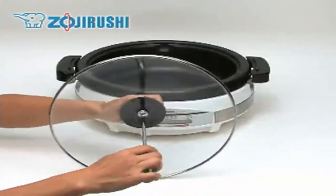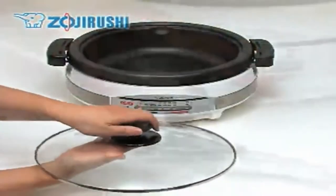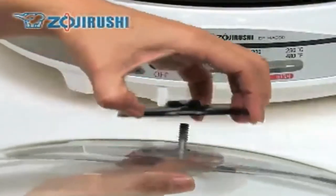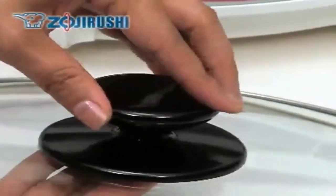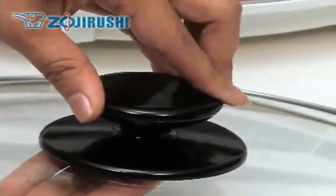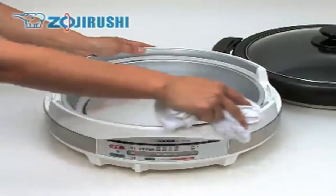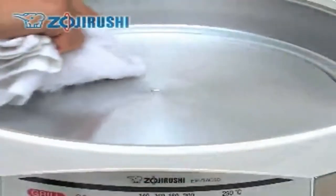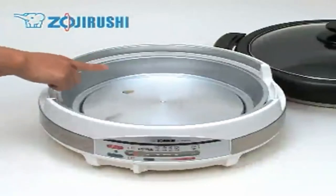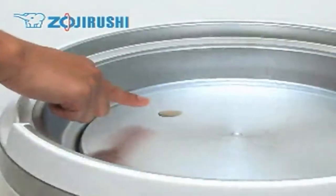The lid knob can be removed easily with a flathead screwdriver if water gets inside. Make sure not to tighten it too much when putting it back together. The plastic body can be wiped clean with a damp cloth. Wipe the heating plate with a damp cloth also, as food stuck on the heating plate will disrupt heat distribution and may cause uneven cooking.